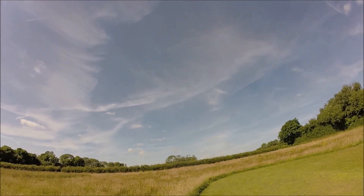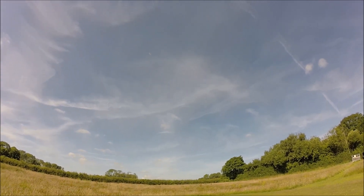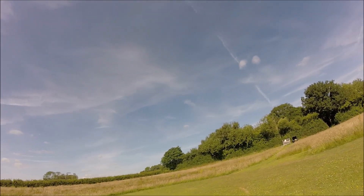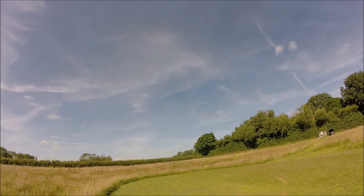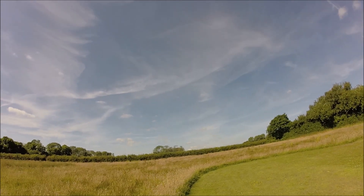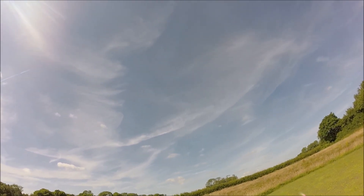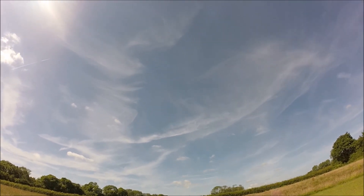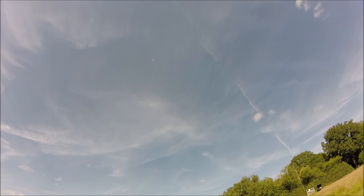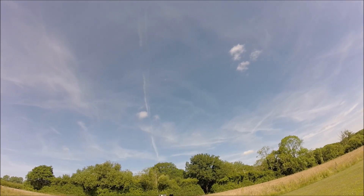The type of foam this is made out of doesn't appear to be the highest quality — it's not like EPP foam. It seems to be quite average, possibly low quality. I've not used hot glue on this model; I've used E6000, which I absolutely love — it's my go-to glue for all my foamy radio controls. It works with foam materials amazingly well. That's hands off at roughly half throttle — it quite easily goes with the wind.